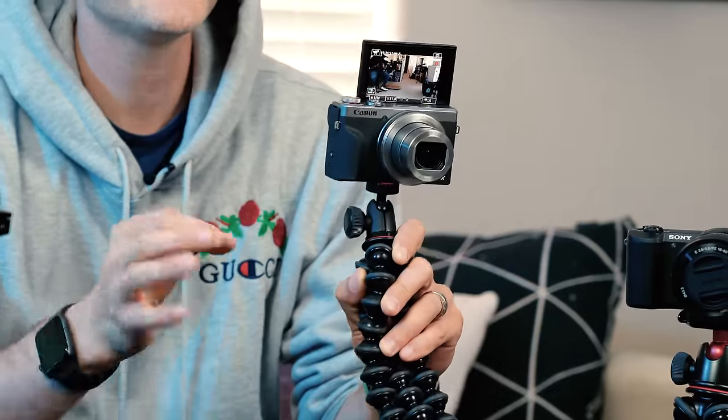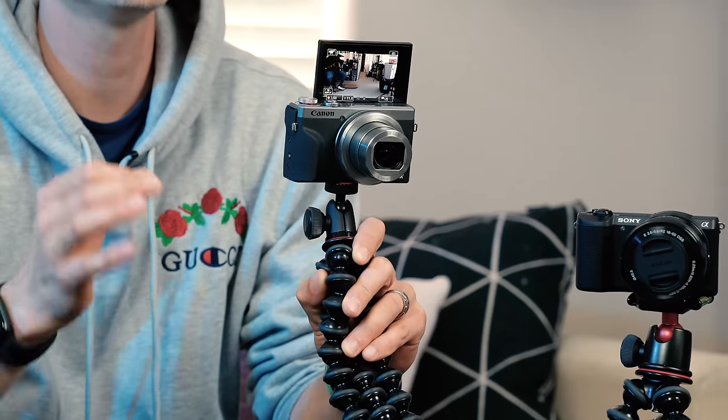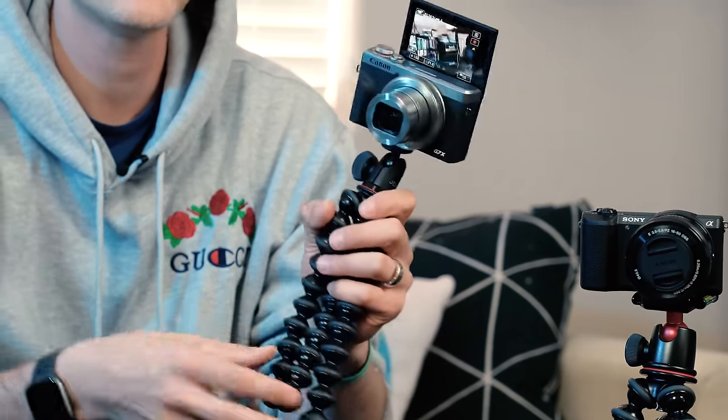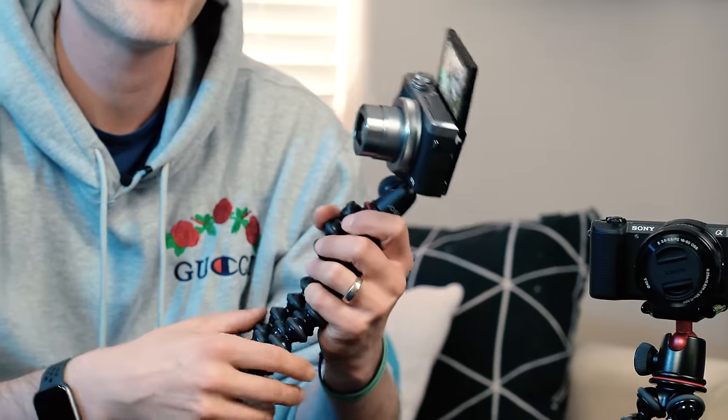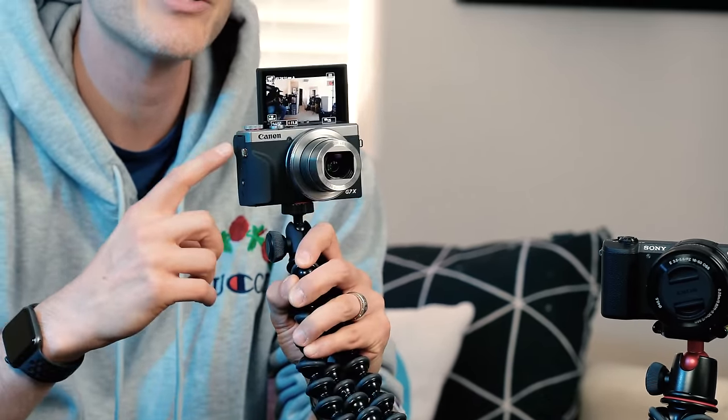The first one is the Joby Gorilla Pod 1K. 1K stands for one kilogram of weight payload, which is equivalent to 2.2 pounds. I would recommend this one if you have a mini point-and-shoot camera that you want to vlog with. On here is the Canon G7X Mark III, and this Gorilla Pod comes in at $20 here in the US. We'll put a link to all of these Gorilla Pods in the YouTube description below.